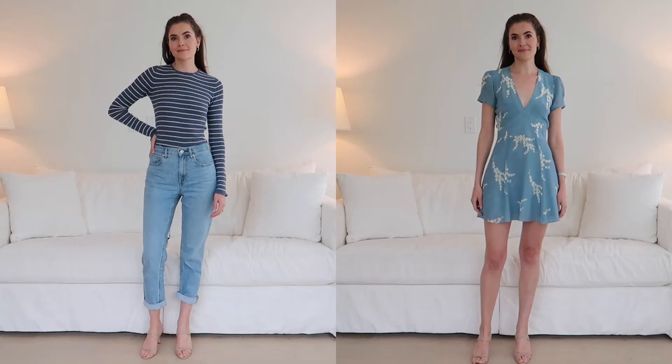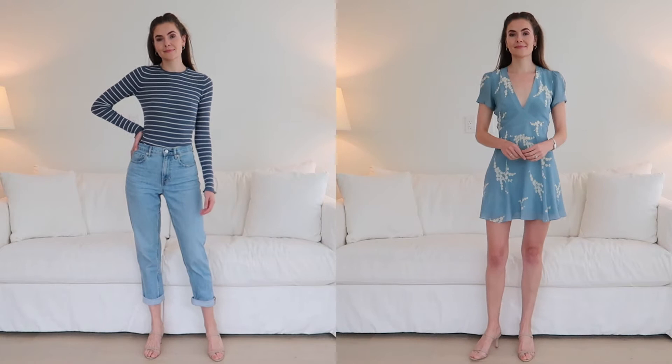When you start including print and pattern into your wardrobe, it is important that the colors you choose will actually flatter you. So it's really important to go for colors that you know suit you and that you already have in your wardrobe. It is also good if you can limit the amount of colors you are wearing to three colors.